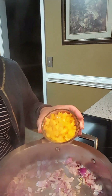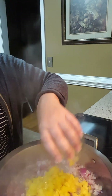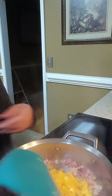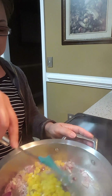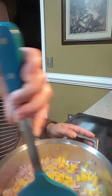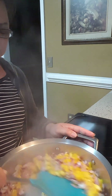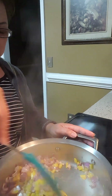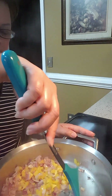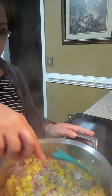This is bell pepper — yellow — since it's morning, happy morning guys. You can use any color of bell pepper. If you don't want to put bell pepper, you don't have to. So you're going to put your bell pepper and onion in, a little bit.